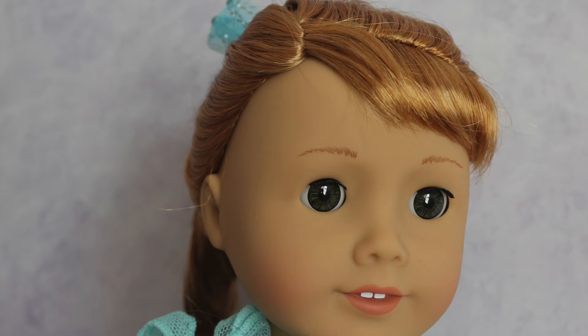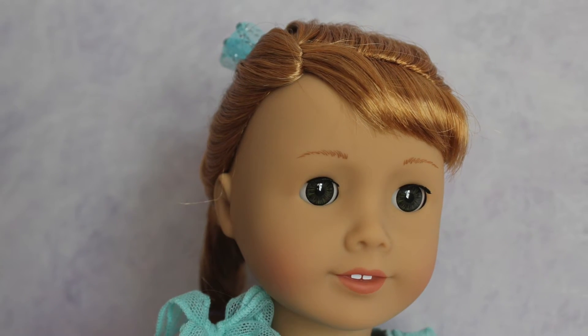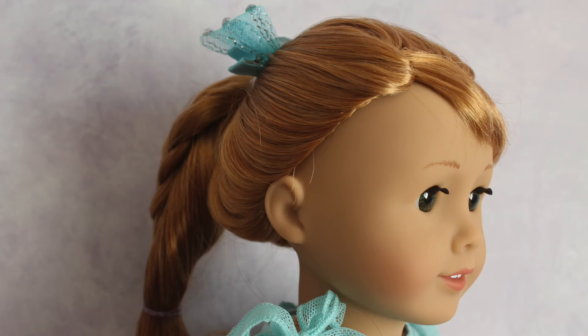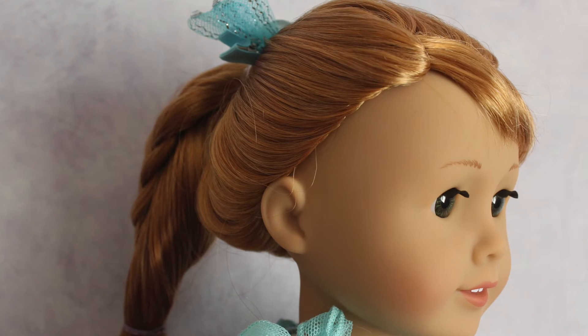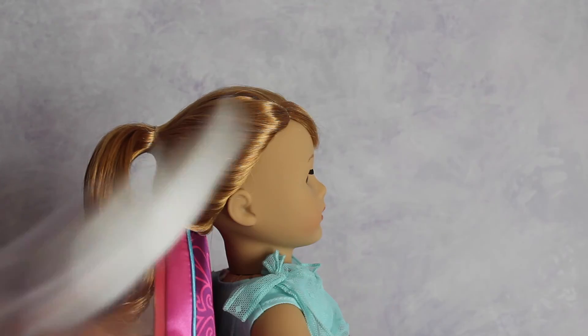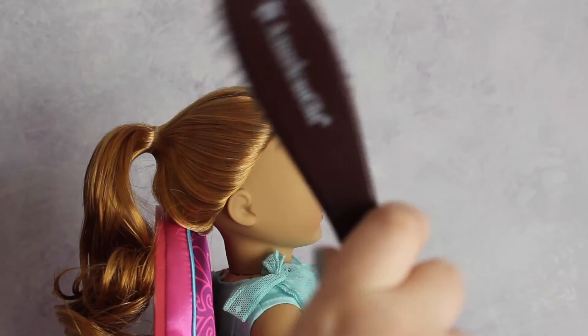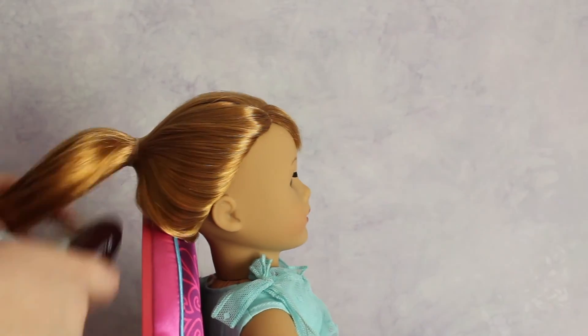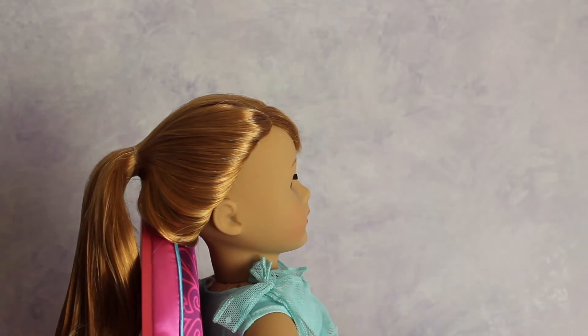Here is the last and third final hairstyle — the braided twist ponytail. This is another super easy hairstyle to do on your dolls for the springtime. What you're going to need is a spray bottle filled with water, a wire wick brush, elastics, and some fun hair accessories.